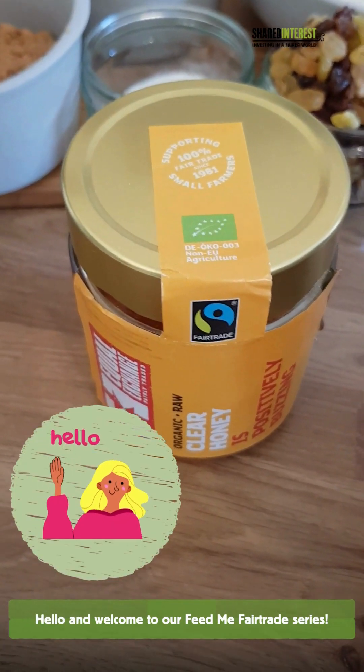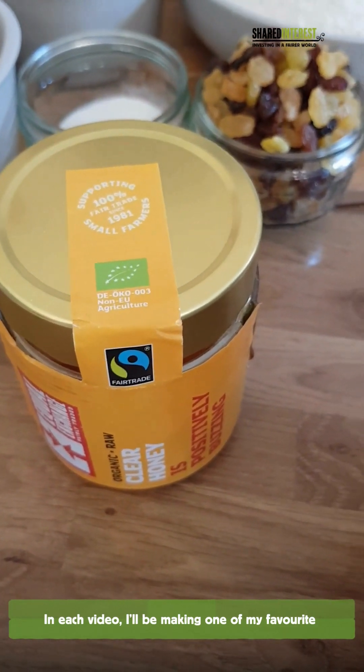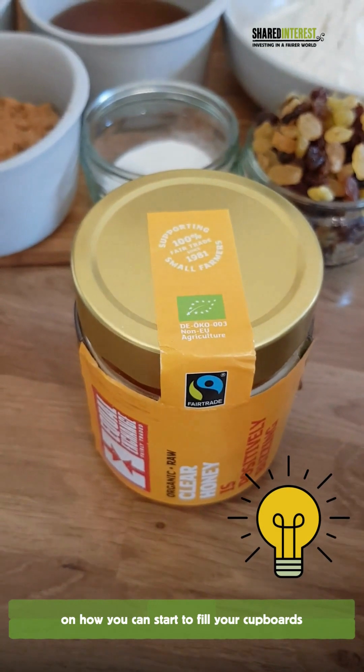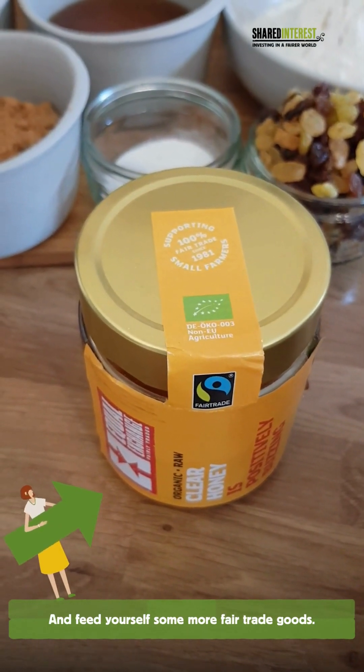Hello and welcome to our Feed Me Fairtrade series. In each video I'll be making one of my favourite Fairtrade recipes to give you some inspiration on how you can start to fill your cupboards and feed yourself some more Fairtrade goods.